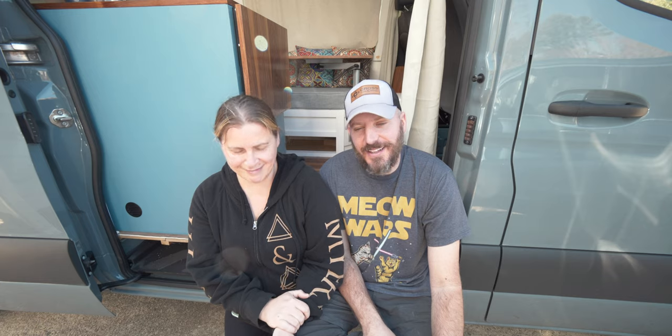Hopefully you found this helpful — we're really excited about how the shower turned out. If you liked this video, give us a thumbs up and hit subscribe, because we're not done building this van yet. Until next time, stay wondrous.